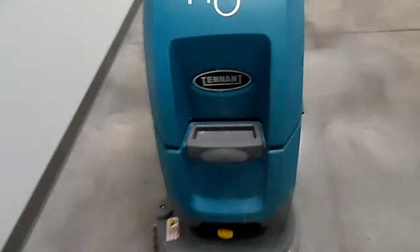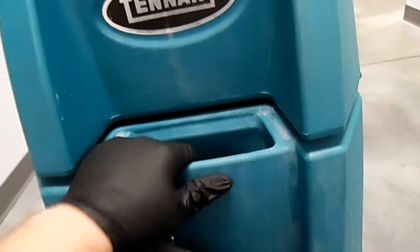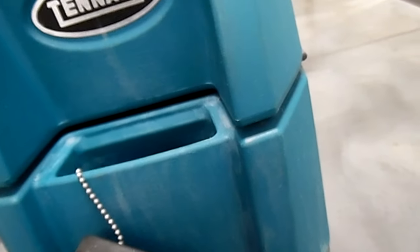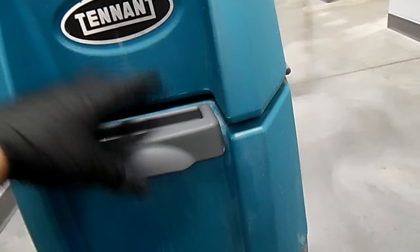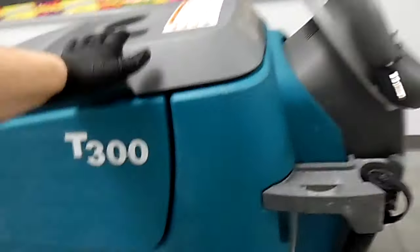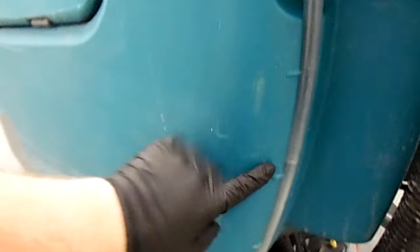Up front you see this little guy here — this is where you'll fill it up. You'll stick a hose in here along with some peroxide or floor cleaner. Peroxide is what we generally use in this machine, and you'll fill it up. On the back on this side you'll see a clear hose with little notches telling you how full it is: one of three, two of three, three of three.